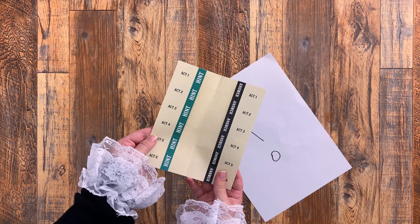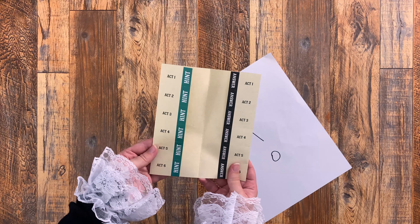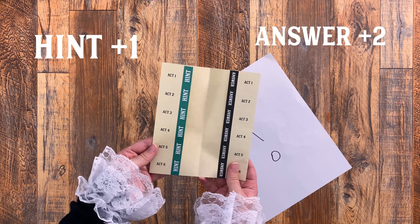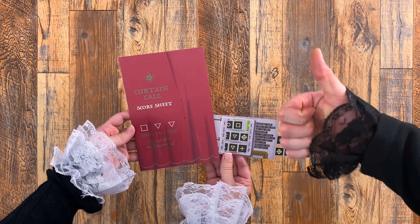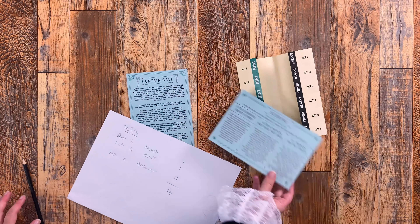Any hint or answer that you do look at gives you points. In this game, you are aiming to get as few points as possible. You get one point for every hint and two points for every answer you look at. Once you have correctly discovered the clue for Act 6, progress onto the Curtain Calls score sheet. Tally up any points gained from looking at the hints and answers, then refer to the score sheet to see how well you did.